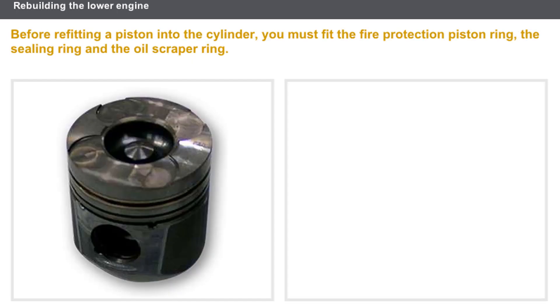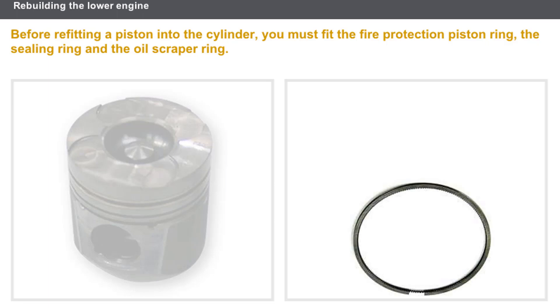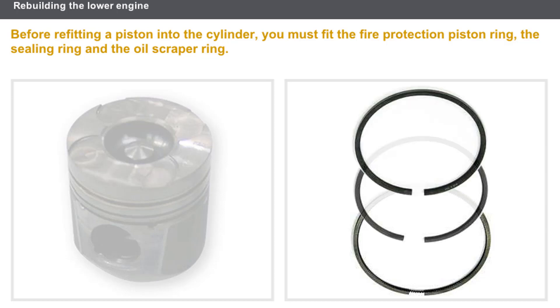Before refitting a piston into the cylinder, you must first fit the piston rings. The piston rings are fitted in the following order: first, the oil scraper piston ring; then the sealing ring; and lastly, the fire protection ring.